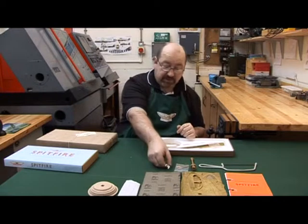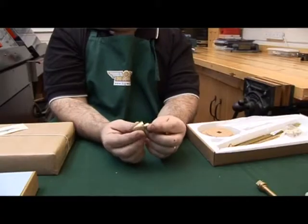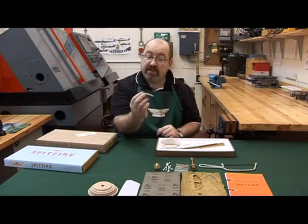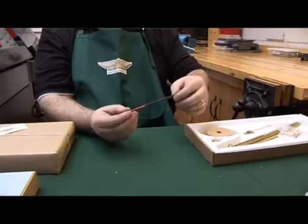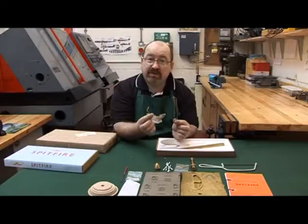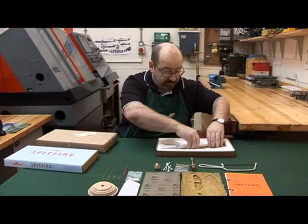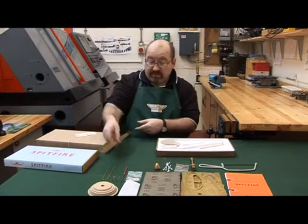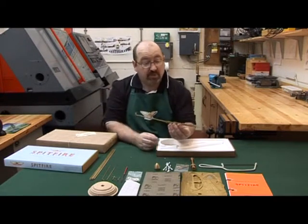Some cotton buds, which I'll explain later. This is the spinner assembly, which is all fully machined. A small pack of pins and screws. A needle file for cleaning up some of the burrs. A couple of formed components which are the front and rear canopy. A load of struts for putting the frame together, and last but not least the main stem which everything is built around.